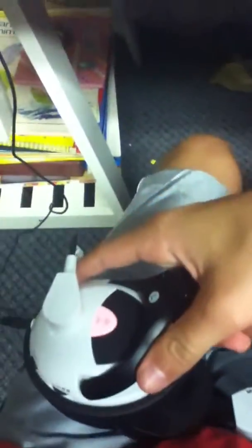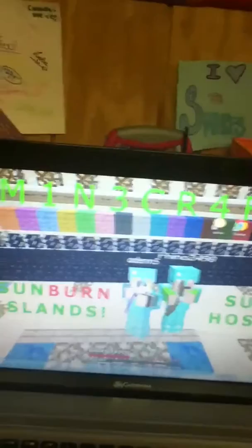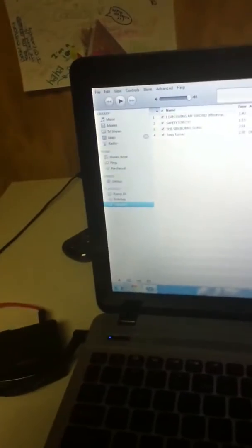I'll play a song on iTunes just to show that they work. You gotta turn them on too — see, it's flashing. Let's just play something. Bangorang by Skrillex. And that is coming out of the Turtle Beaches.